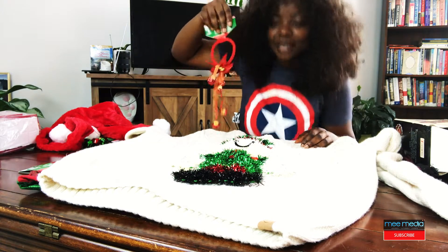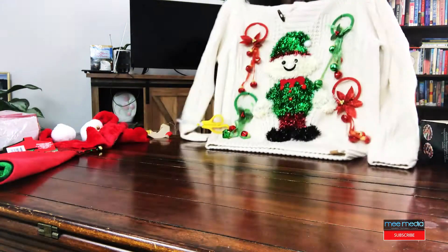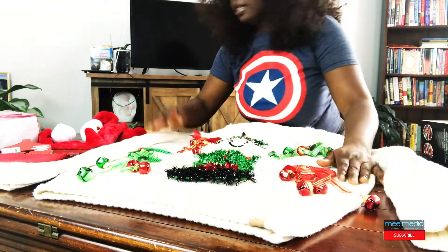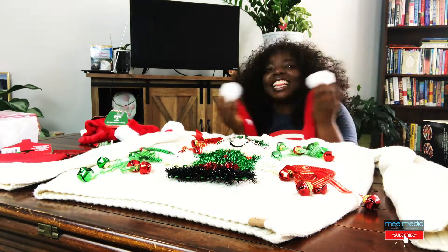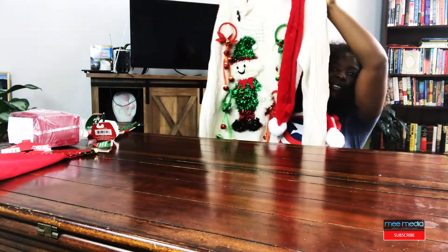Next are the bells — let's do the bells. Alright. Next is the bells — one for the bells on the shoulder. Alright, mission accomplished! I just spent the last 30 minutes trying to get the sweater together, and this is the result. I'm going to wear it and let's see how it looks. I'm feeling good about this — it actually looks good to me.